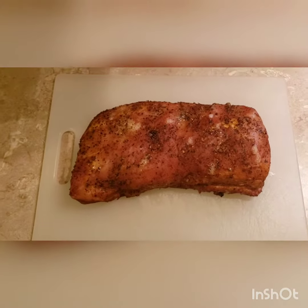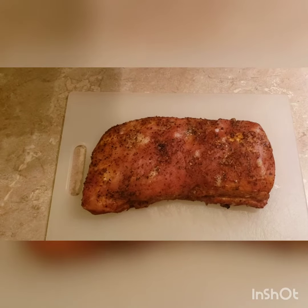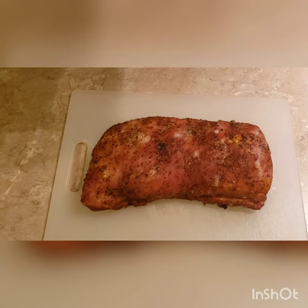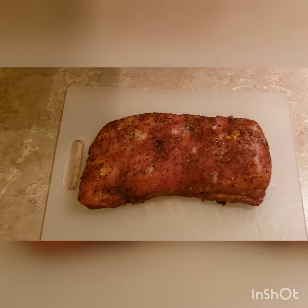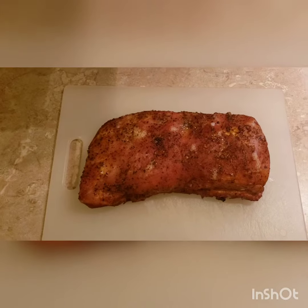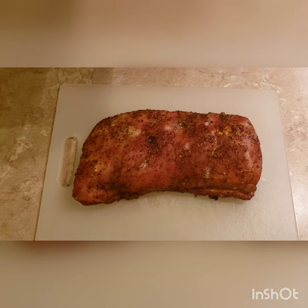Alrighty ladies and gentlemen, this is what it looks like. About 265, internal temp was at 140. I pulled it off. It's been resting for 10 to 15 minutes and we're about to cut it open.